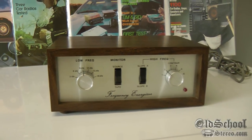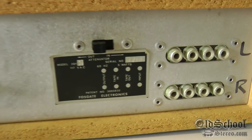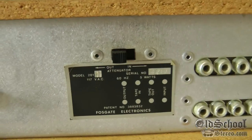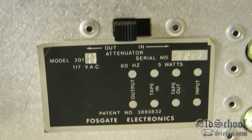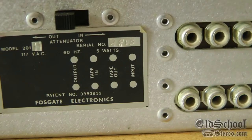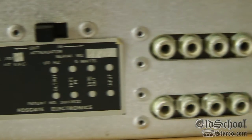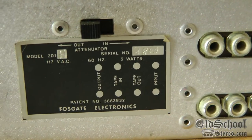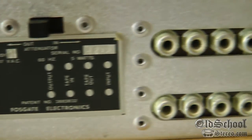Let's see what the back looks like. Here's the back of the unit. There's a switch there for in or out the attenuator. The serial number. And there's the inputs and outputs, which are also shown here. And somebody conveniently wrote left and right on there — though by the writing it looks like they got it backwards.